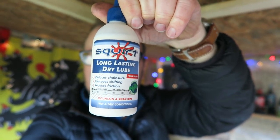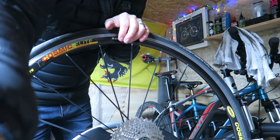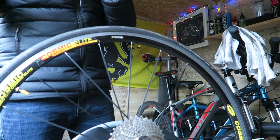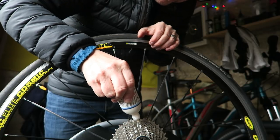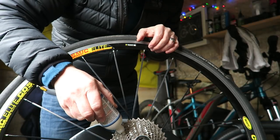And then I'll just put some Squirt long lasting dry waxy lube onto the cassette. Right, okay guys, I'm just going to lube the cassette up now. I've just let it dry off for a while. The strip of cloth getting in between the cassette works absolutely great. Let's lube this baby up. Just put a few dabs of lube on each cassette tooth, and then we'll give it a spin and wipe the excess off.